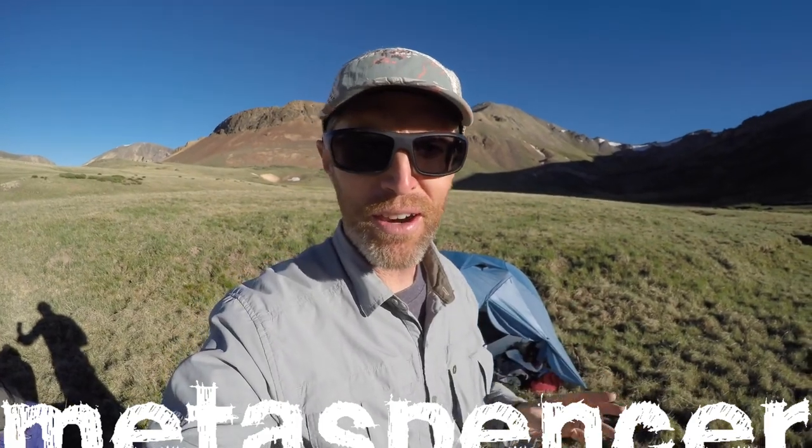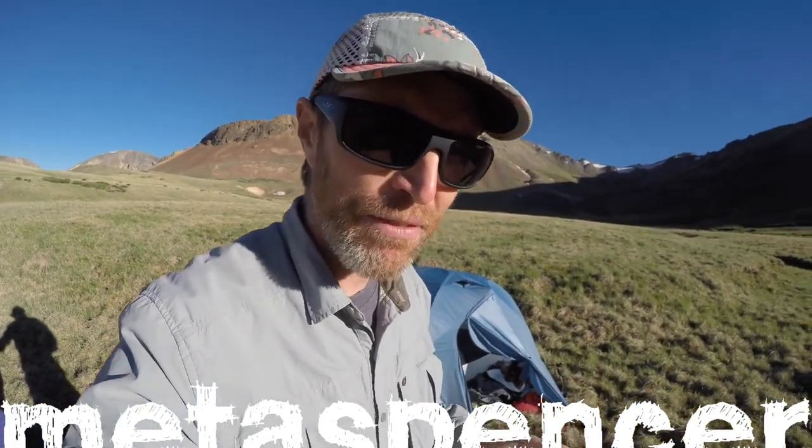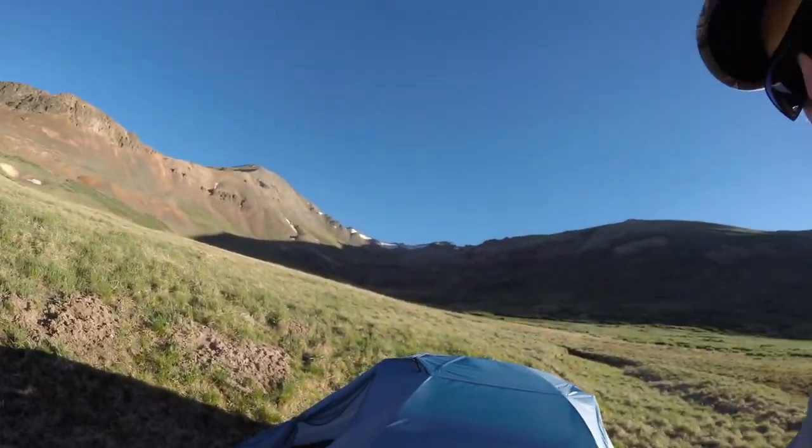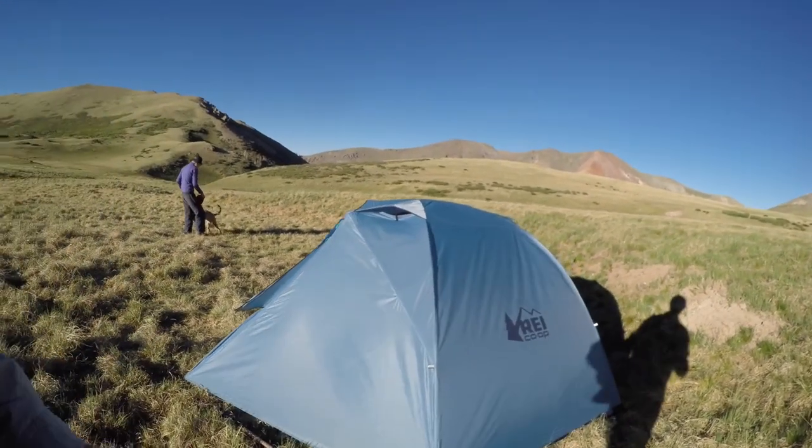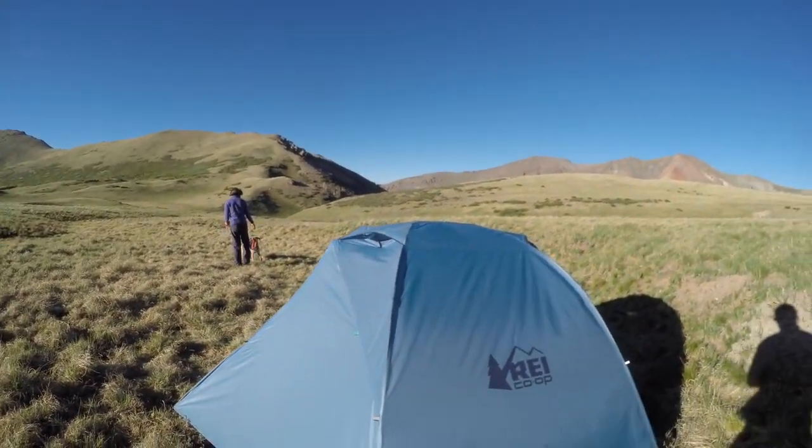This is my review of the REI 2 Plus Half Dome tent. A lot of tent reviews are done in backyards or whatever — we are at 10,000 feet in the La Garita wilderness and we've been camping in this tent for a week. It's the 2018 version of the tent, and this tent has just a few updates. Ours is loaded with gear — two people and a dog out for seven days. Here's a walk around the tent, pros and cons.